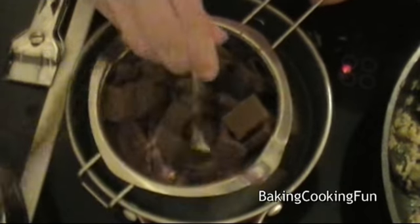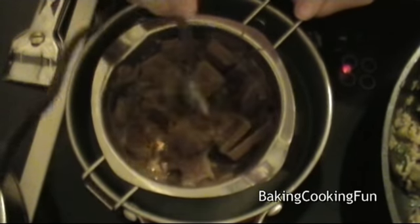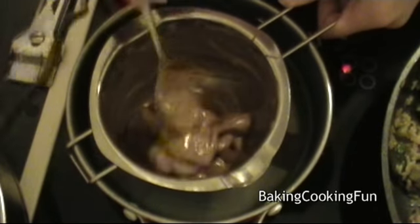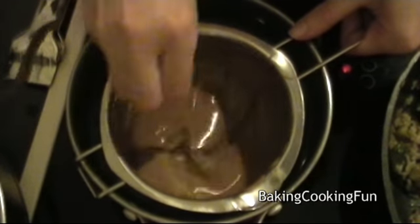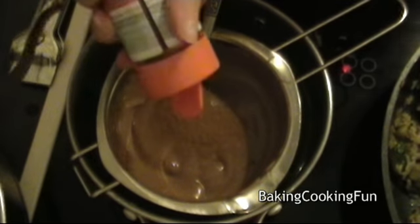You want to start out with the chocolate and melt that completely. This usually doesn't take too much time — just do it above some water. You want to make sure that none of the water gets into your chocolate or it will destroy the texture.